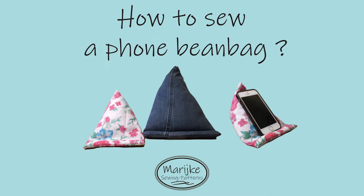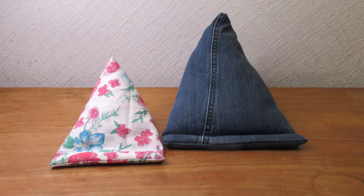Welcome to Marijke Sewing Patterns. In this video I will show you step by step how to sew a bean bag for your phone or tablet.